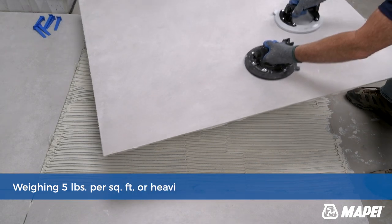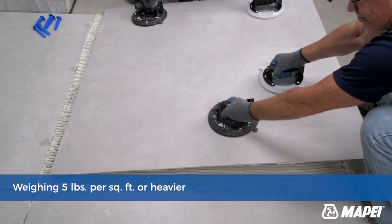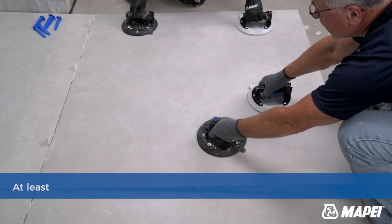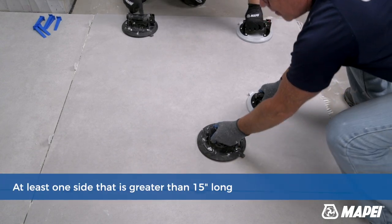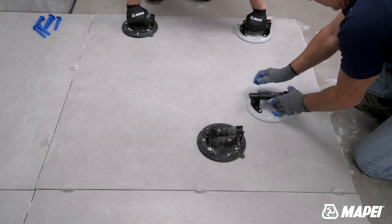A large and heavy tile is defined as weighing 5 pounds per square foot or heavier, or as having at least one side that is greater than 15 inches long. These tiles are becoming the norm and they present unique challenges for installers.